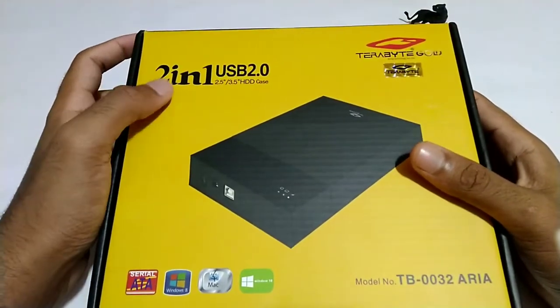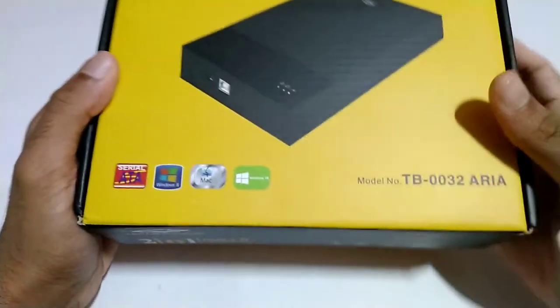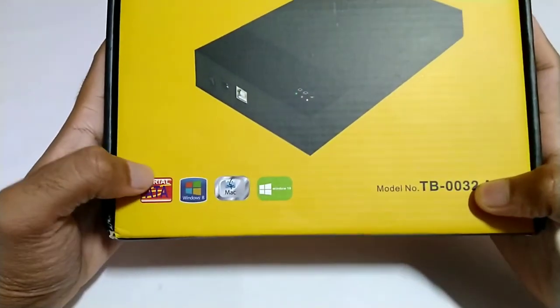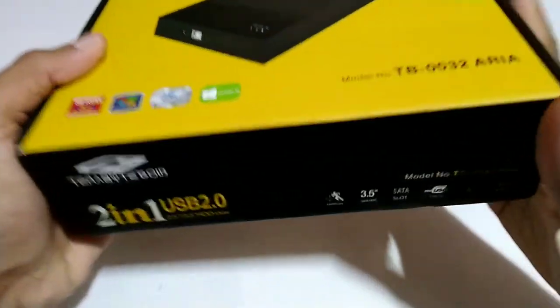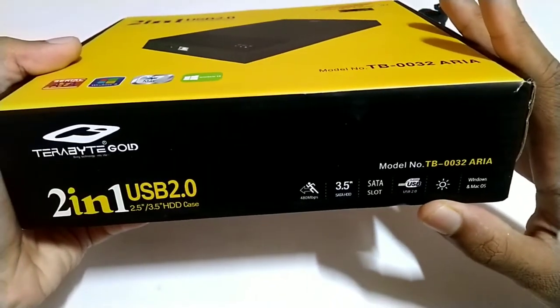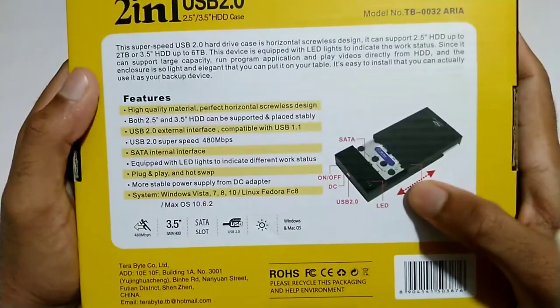My friend, it is called a 2-in-1 USB 2.0 case. The model number looks like this. It has support for Windows and Mac.